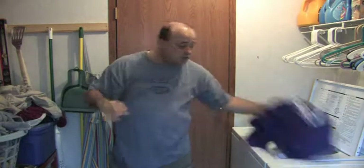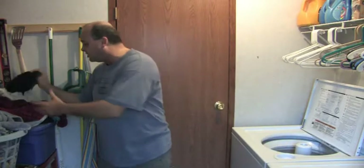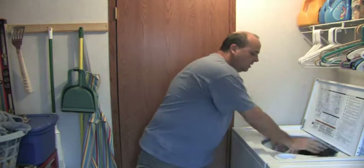Then get your next batch of clothes, which should all be dress clothes. Guys, once you wash your stuff about two times, the colors don't bleed — trust me, they don't. Put it all in the washer.